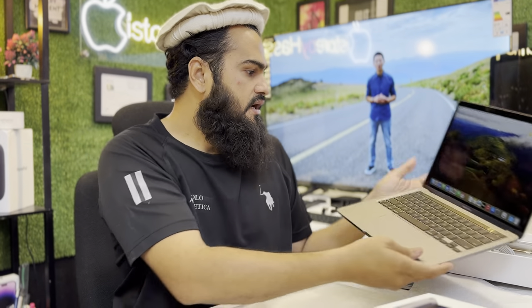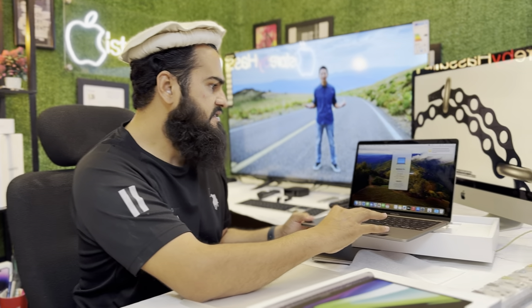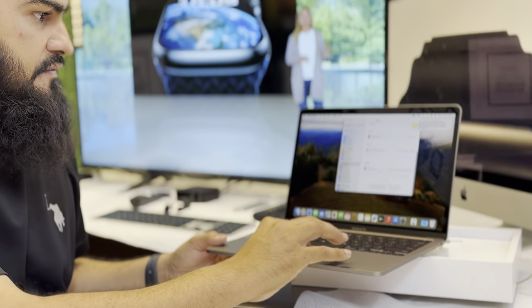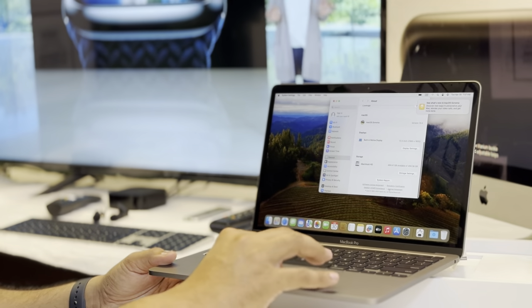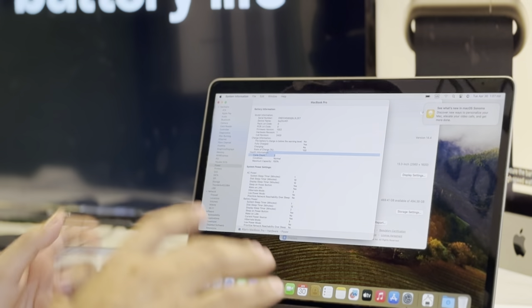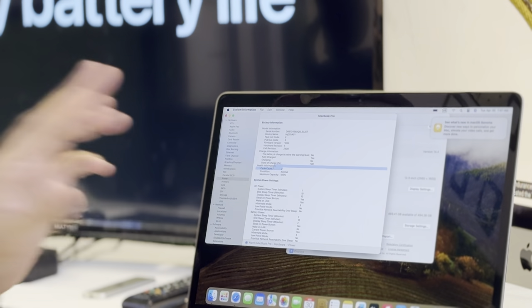Let me show you the specs. We have 8GB RAM and 500GB SSD. In the system report, if we go to the power cycle, there are only two cycles used and it has 100% battery health.